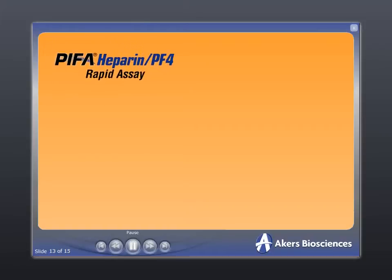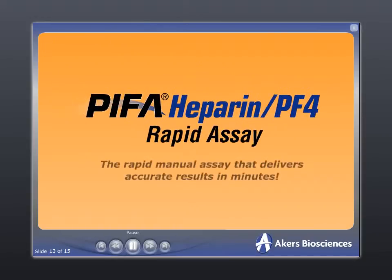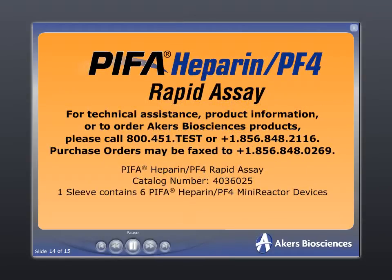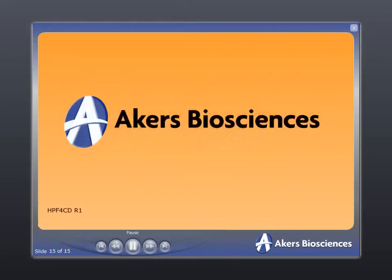The Pypha Heparin PF4 Rapid Assay: the rapid manual assay that delivers accurate results in minutes. For technical assistance, product information, or to order the Pypha Heparin PF4 Rapid Assay and other Akers Biosciences products, please call 1-800-451-TEST. Akers Biosciences: accelerating diagnostic science to deliver real-time results.